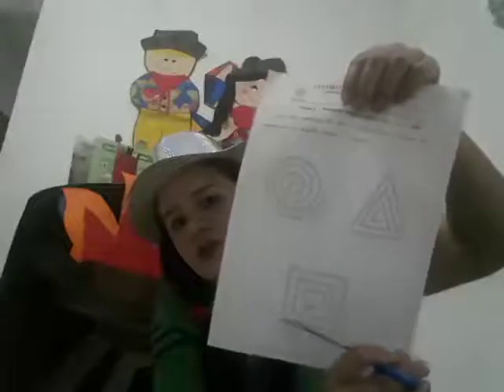Vocês vão cortar os três desenhos. Isso aqui é a nossa aula de artes. Terminou de cobrir com o lápis, vocês vão recortar o desenho, a gravura. Vamos recortar aqui. Aí depois, corta aqui, corta aqui.